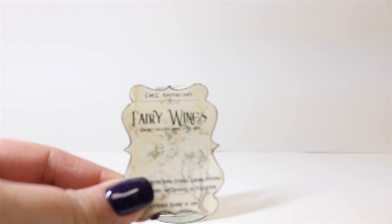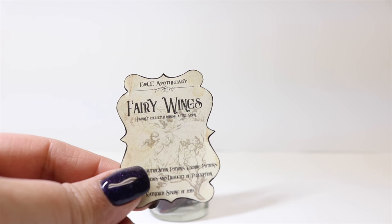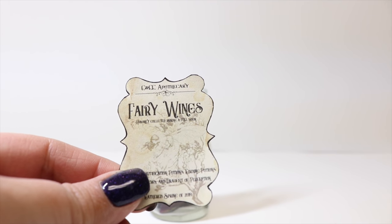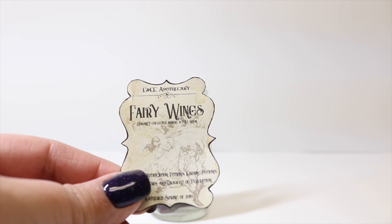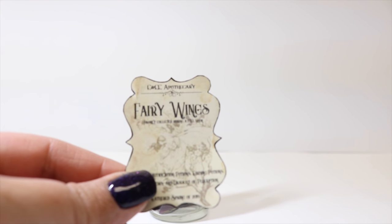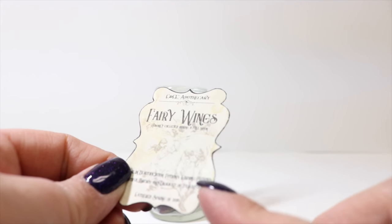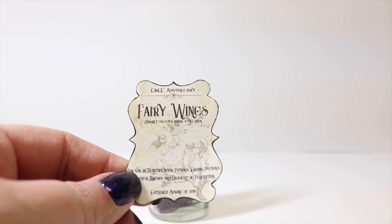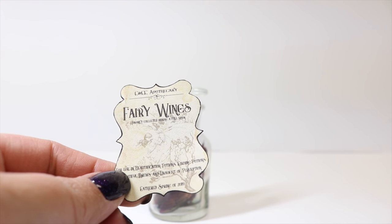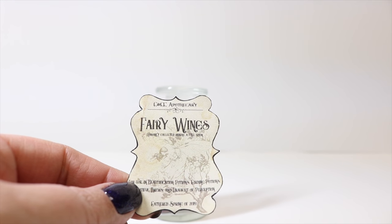To embellish our bottle, we're going to go ahead and take our label. I like to print mine on sticker paper because it just makes your life a whole lot easier to stick it on the bottle. By all means, you could use regular paper and Mod Podge or glue, but the sticker paper just makes life so much easier. And as always, I go around the edge with a matching marker just to give it a little bit more of a finished edge — it also hides any cutting imperfections. If you have a Cricut you could have it cut it out, but I usually just cut mine by hand.